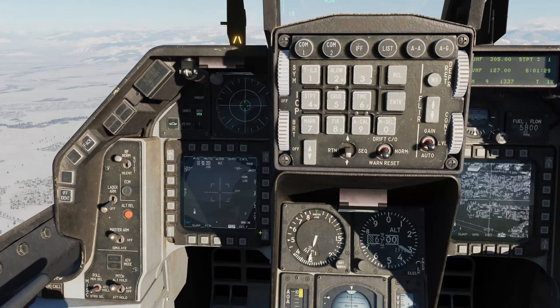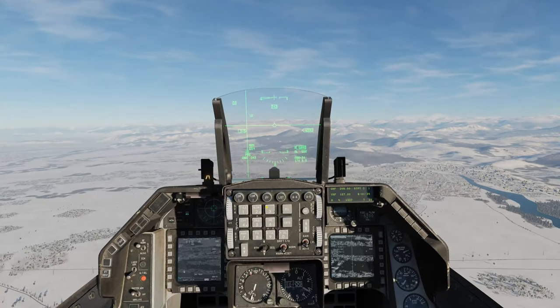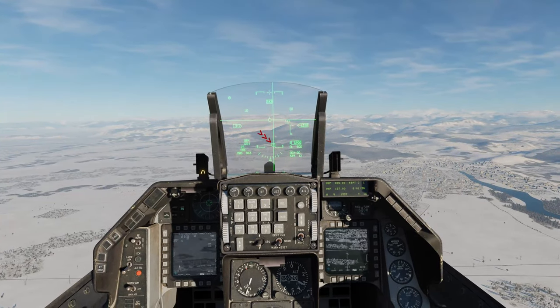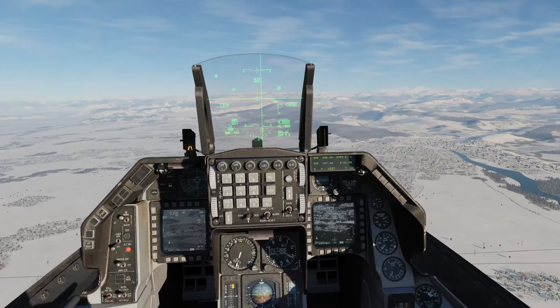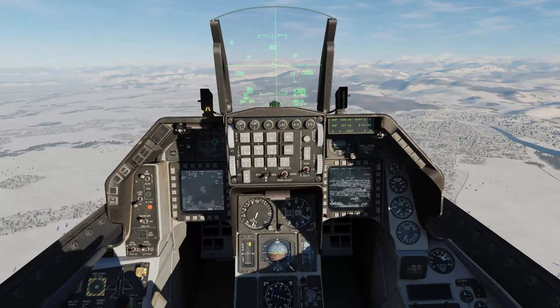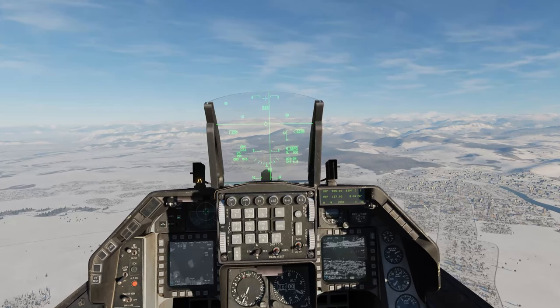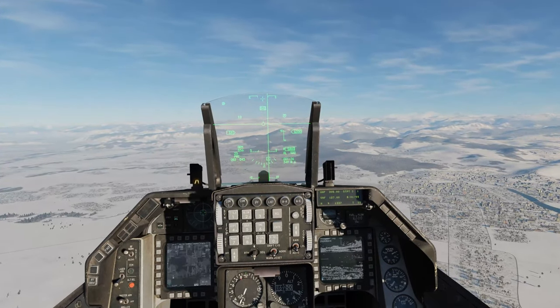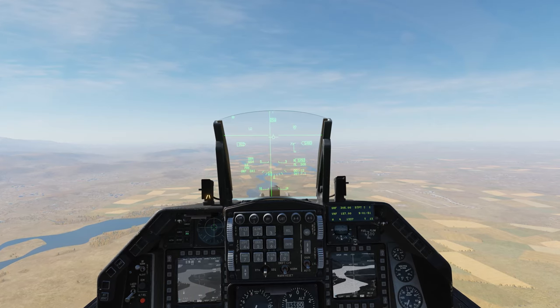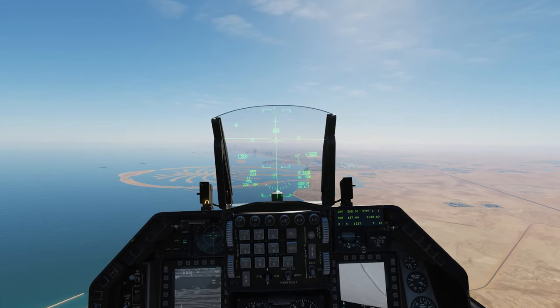Tip number 3 is snowplow mode. If waypoints have no discerning features, center the targeting pod and click SP for snowplow mode. When pressing TMS up, the targeting pod will designate a point on your HUD shown by a square with a small round dot. Slew this with the RDR cursor and find an object to align with - just remember to be looking well ahead to give yourself time. When doing this I tend to first point the jet at a recognizable feature such as a coastline, a small town or a river - basically anything to help get your bearings. Then designate from there and follow the normal process.